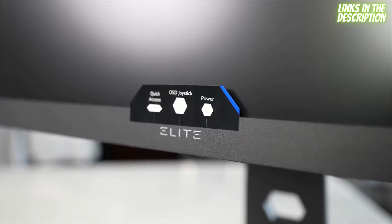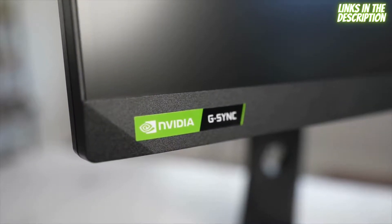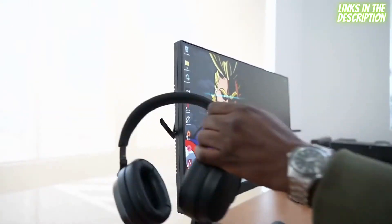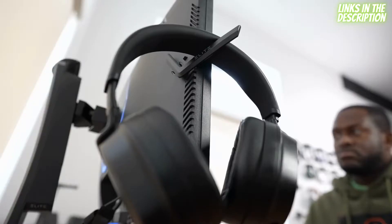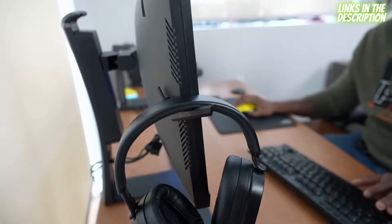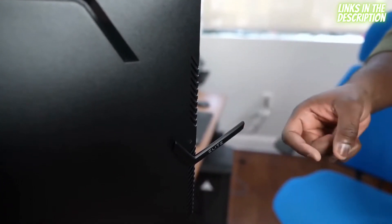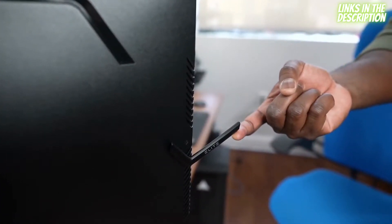There's RGB lighting on the bottom as well, so you have it across the monitor. You also have a three-button control — we'll get to the controls because the options bring in a lot of those G-Sync functionalities I mentioned. The monitor also comes with a drop-down headphone rack, allowing you to hang your headphones right next to your monitor when you're done gaming. It's very convenient, simple, and available on both models of the Elite Series.